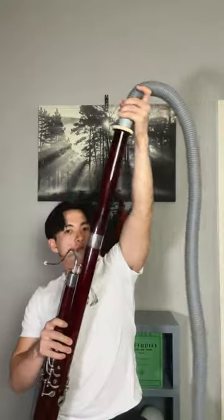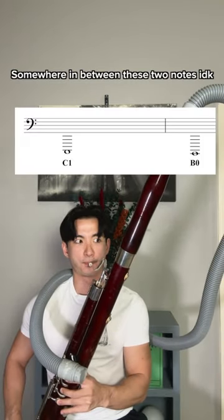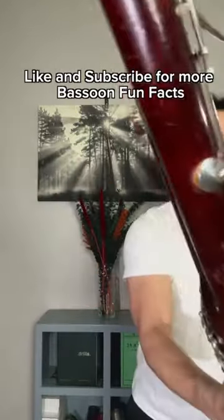Like and subscribe for more bassoon fun facts.